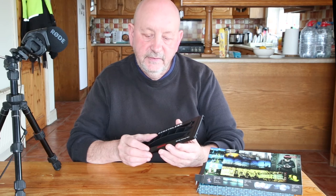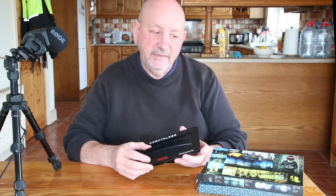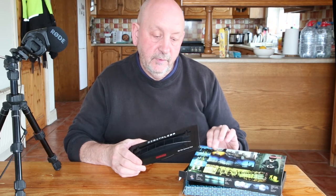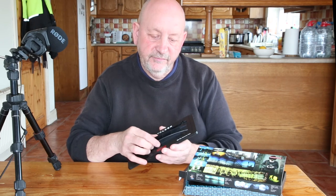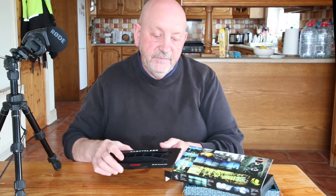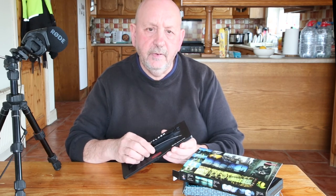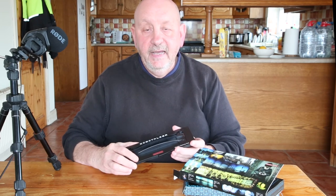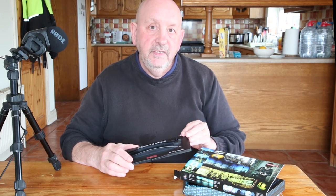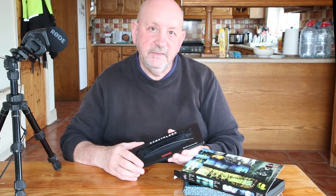So that's a quick unboxing of the Lomography Digitalizer 120 film scanning mask. I'm quite impressed with the production quality — it feels solid and firm, and it's very beautifully packaged, designed to catch the eye. It looks promising in terms of holding the film. Have a look at my next video when I put it together with a piece of film and get it ready for scanning. I'll see you in part two.